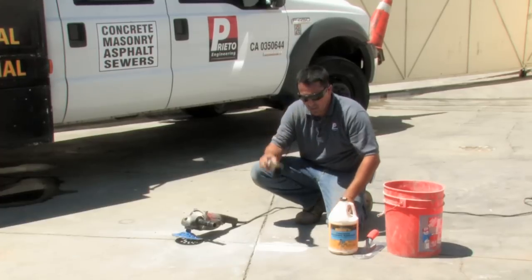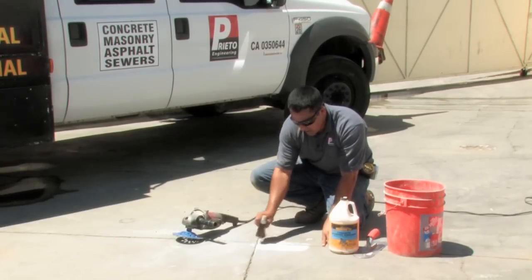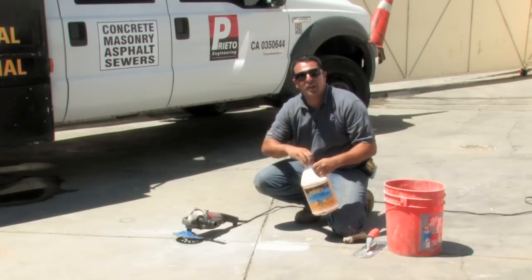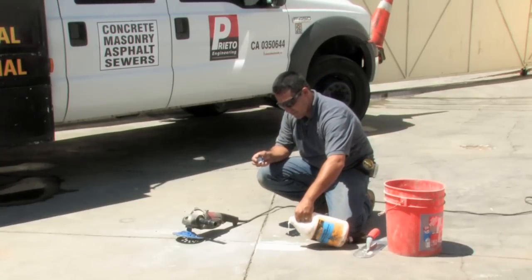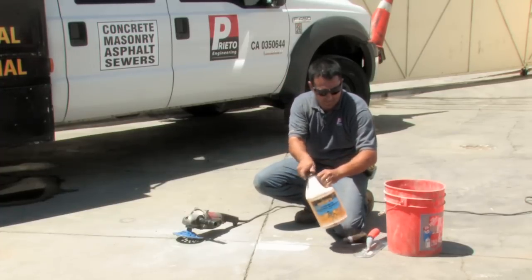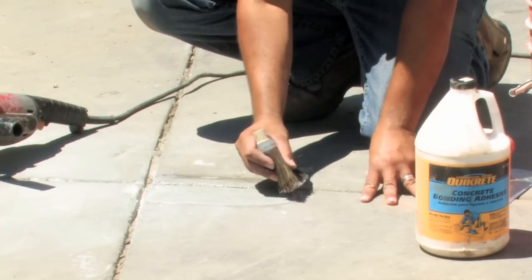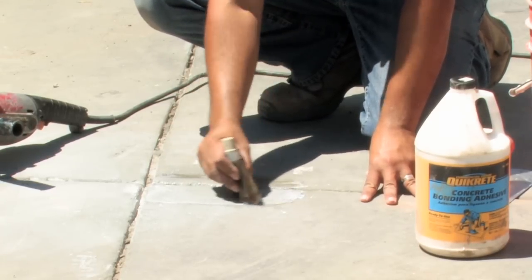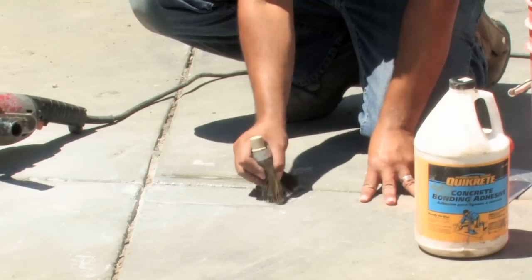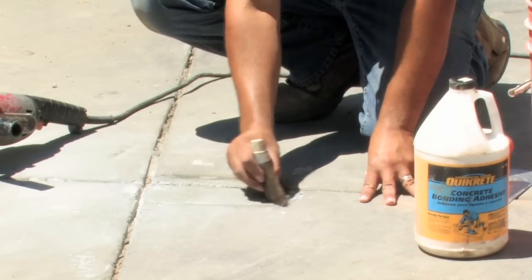Next I'm going to take my broom and clean off the surface in preparation for the concrete glue. We'll apply the concrete glue directly to the surface — you'll need just enough to coat the entire surface — and then take the same brush and spread it around. This glue will now need to sit so that it can bond to the existing material and then take on the new material, creating one single bond.